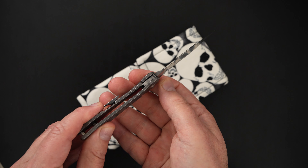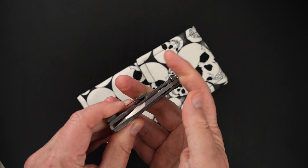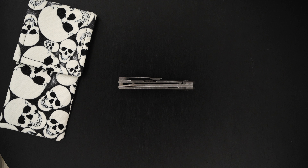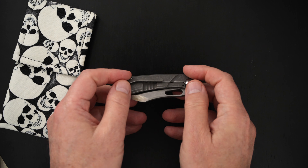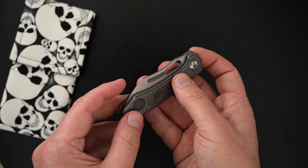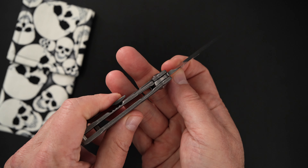Great action, perfect lock-up. Easy lock release, nice resistance coming back. Blade's dead center. This guy is pre-owned in mint condition. Same lock-up, perfect.